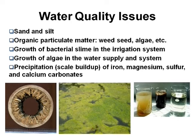It's going to plug everything up. Organic particulate matter, weed seed — if you're pulling out of a pond — algae, different things. Even small fish, anything that's swimming around in there could get sucked up in the system.